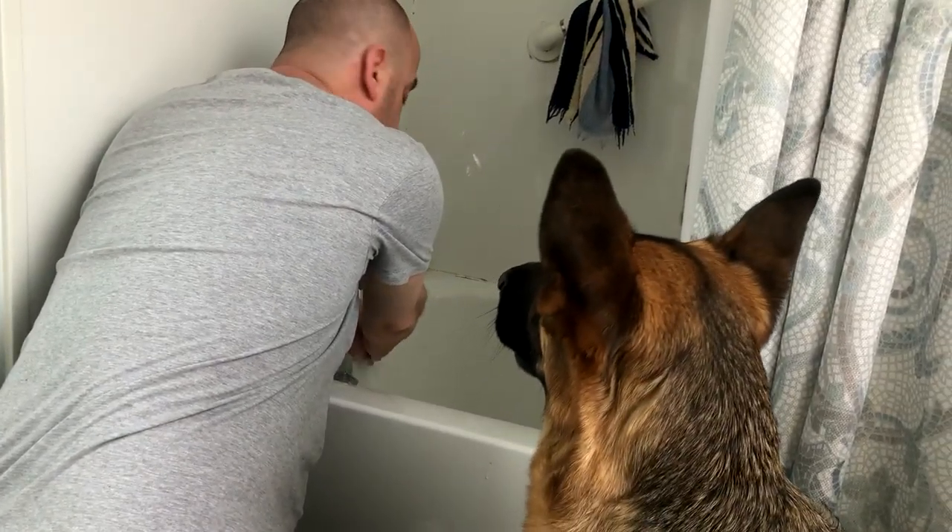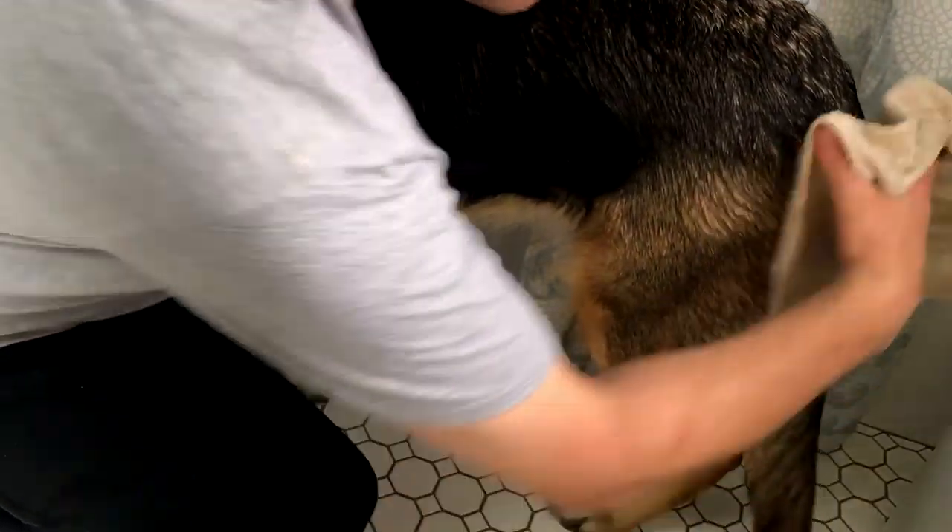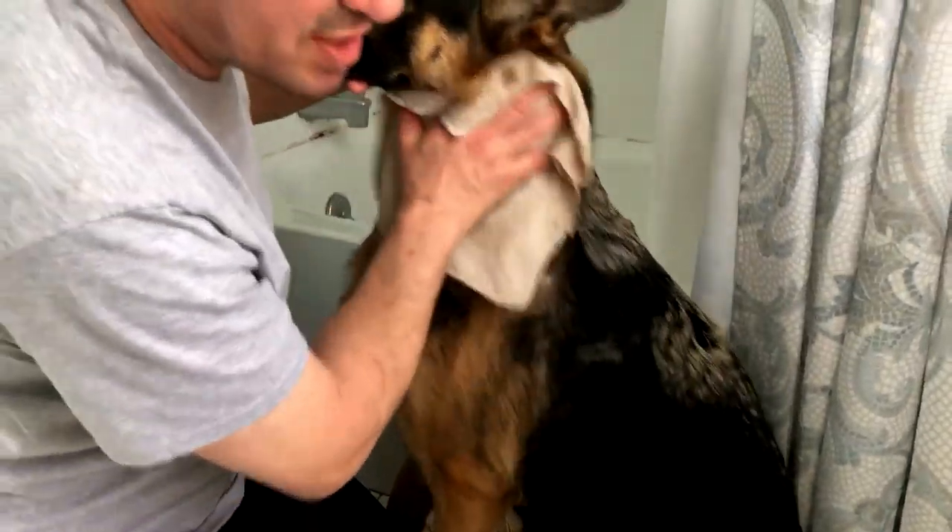I'm going to do the same with the second washcloth — soak it up real good. Apply the same way. You can go down their leg, you can do their tail, you can get under their belly, and then just do the same thing around Devin's entire body.